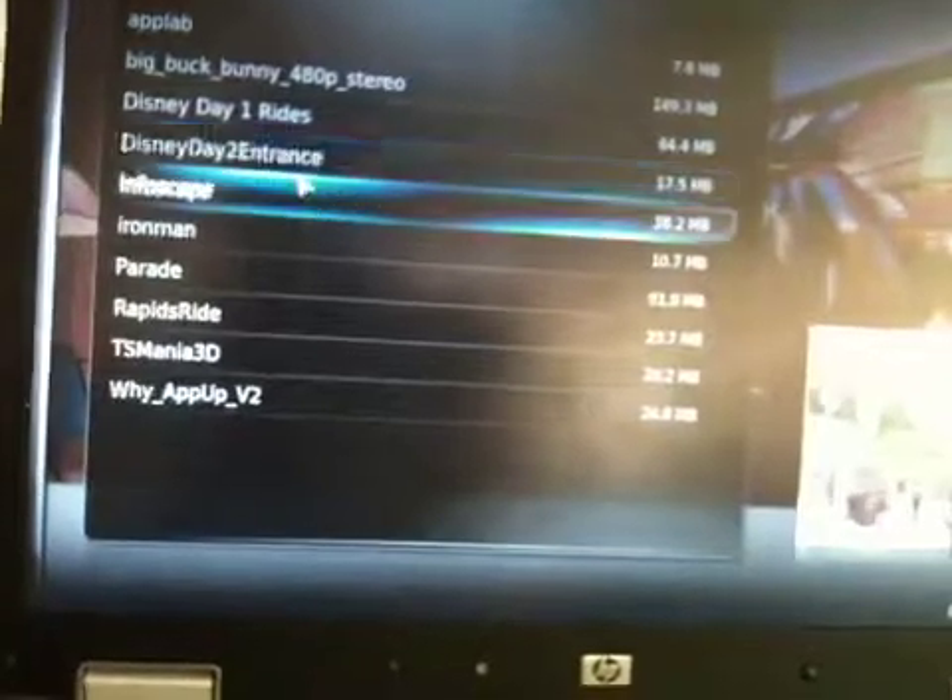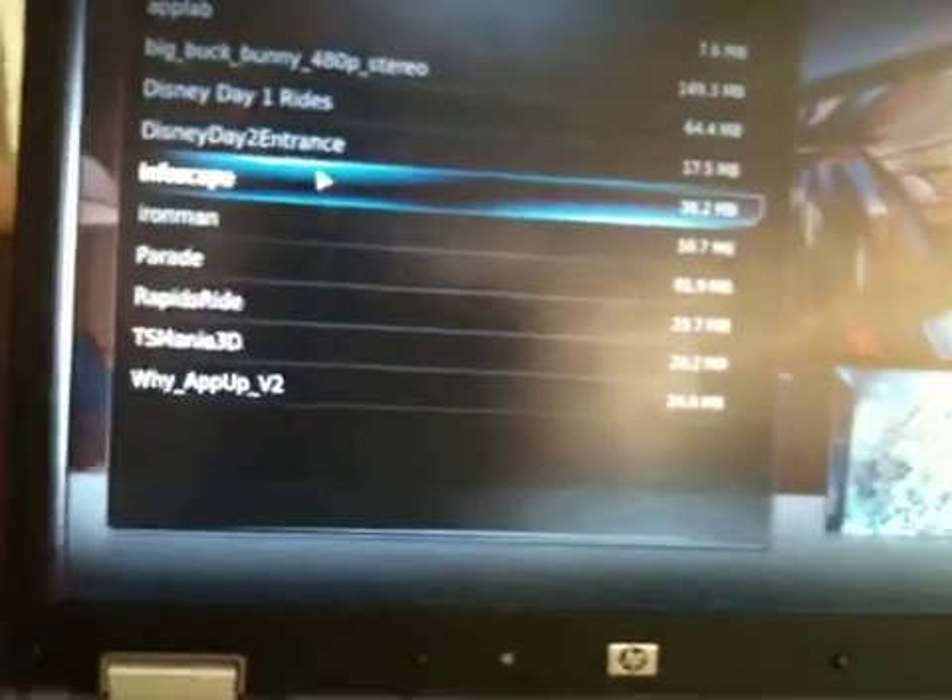Let me stop this one and select something else. This is a video from CES showing Infoscape at the Intel booth. And this is all wirelessly streaming from this netbook over here.